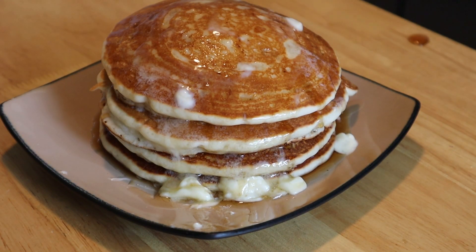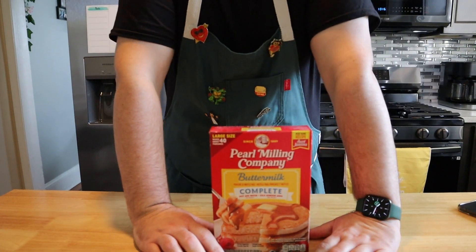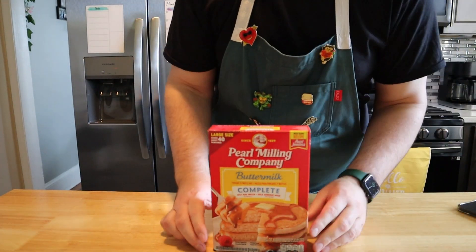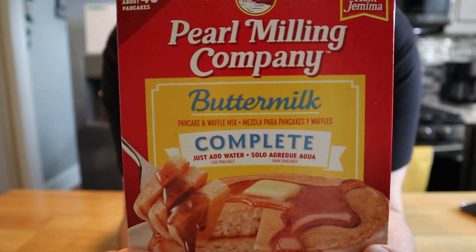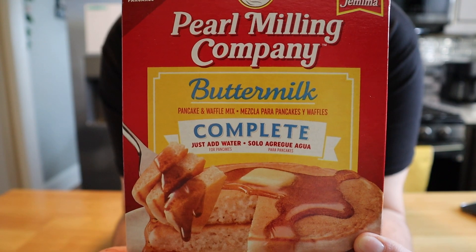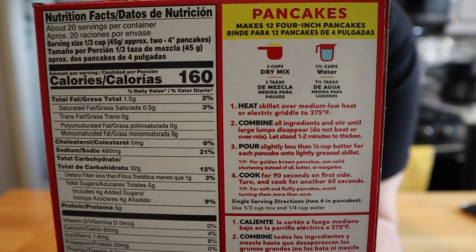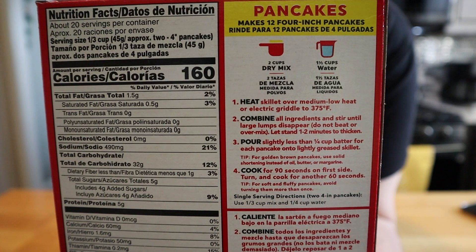We got a lot to unpack in this tiny little video. I'm pretty sure McDonald's isn't in the back whipping up some homemade pancakes from scratch — if you or somebody you know works at McDonald's, let me know in the comments. According to recent videos, our ingredient is going to be the pre-made pancake mix, and to be more specific, the complete pancake mix where all you need to add is water.